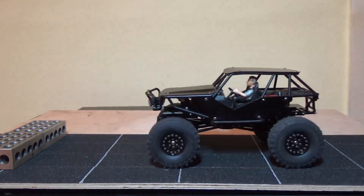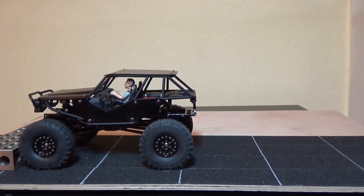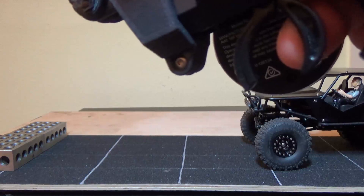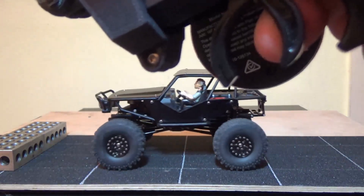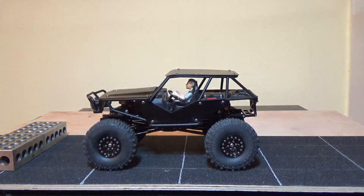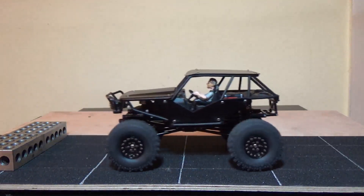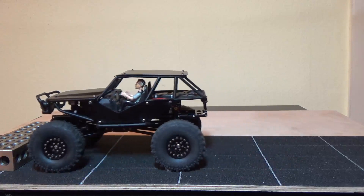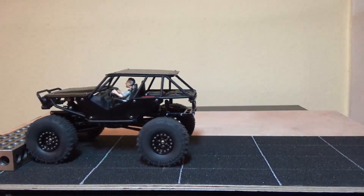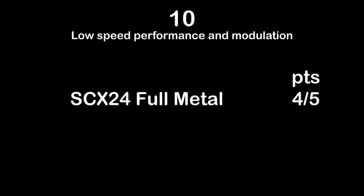And now the last test — test ten: low speed performance and modulation. The full metal SCX24 also has a full metal gearbox, which does not run as silently as the plastic gears in the stock SCX24s. But with the AS12-15RW ESC by Modellbau Regular DE it has really awesome low speed performance and modulation — the best you can get for a brushed micro crawler. If you'd like even slower and more modulation at the lowest end, you'd have to go brushless with an outrunner and a Furrytec ESC.